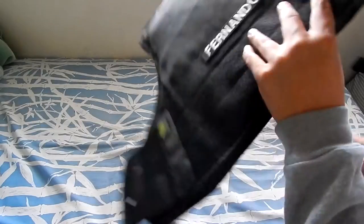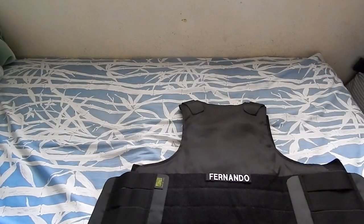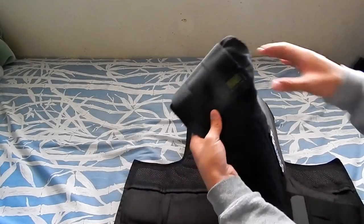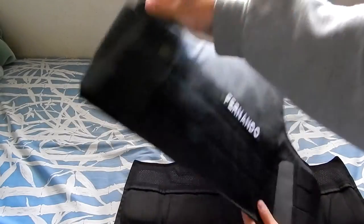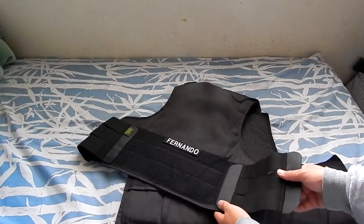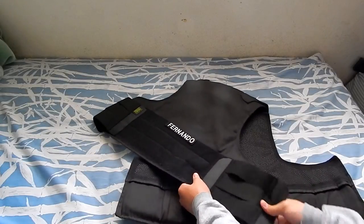On the back you can adjust it however you like, and there's my last name on the back. Here's the Pantek USA logo, and the adjustable straps are a bungee or elastic type material, which is good so it can stretch.